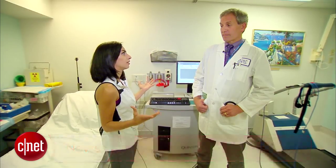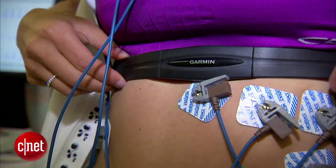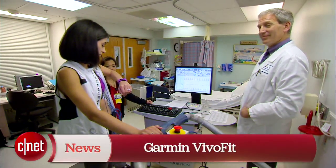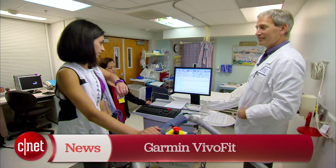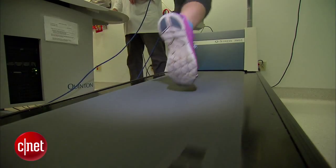In the beginning, when these wristbands came out, they were essentially glorified pedometers. Now we're seeing them incorporate heart rate monitoring. I should be able to get a continuous heart rate from this device. So far, resting, this seems to be pretty accurate, but we should see how it does when I get my heart rate up.